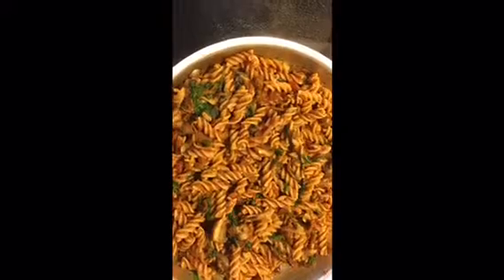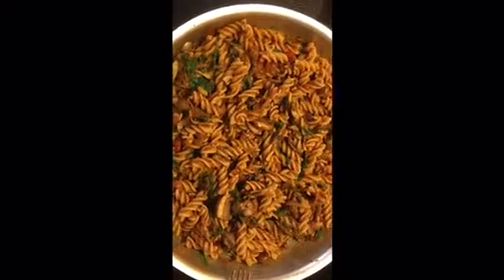This dish is so versatile. If you don't like mushrooms, you could add broccoli, you could add zucchini, or just any other types of vegetables or squashes that you like. You could even do this with zoodles instead of real noodles — like we're using whole wheat organic noodles.